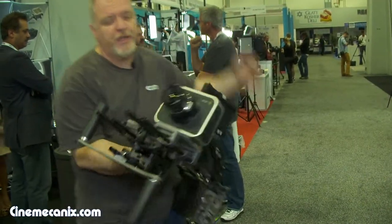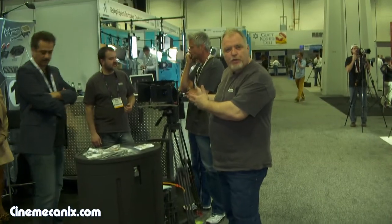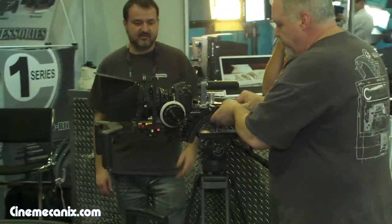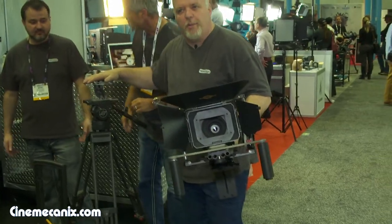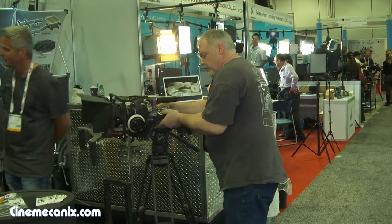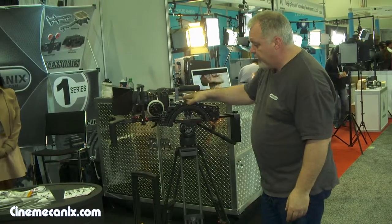The other problem we've identified is going from shoulder to tripod. This usually takes around 10 minutes by the time you get it set up, but we need to get back on tripod as quickly as possible. So what we've done is developed this top stage — it sits on the tripod and we don't want to take anything off the shoulder rig, so we just take the shoulder rig and use that as a mounting.